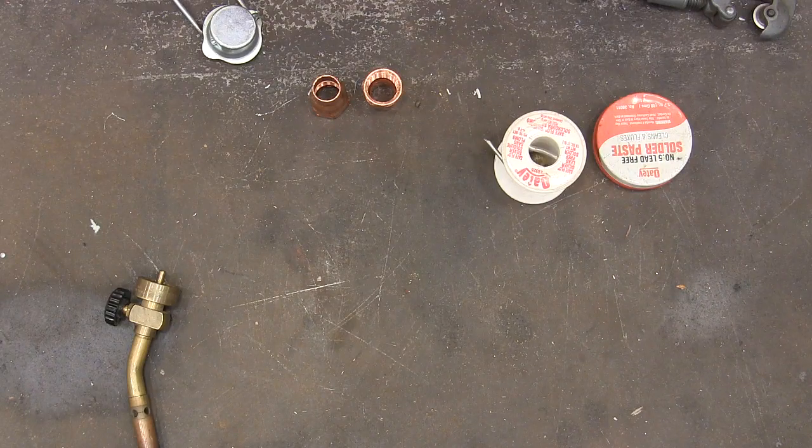I needed to do a little copper pipe work, and when I was younger I would try to solder stuff and just had a really terrible time. So I thought I would take a few seconds and show how to quickly do some soldering of copper pipe that's no-fail — it's gonna work every time for you.